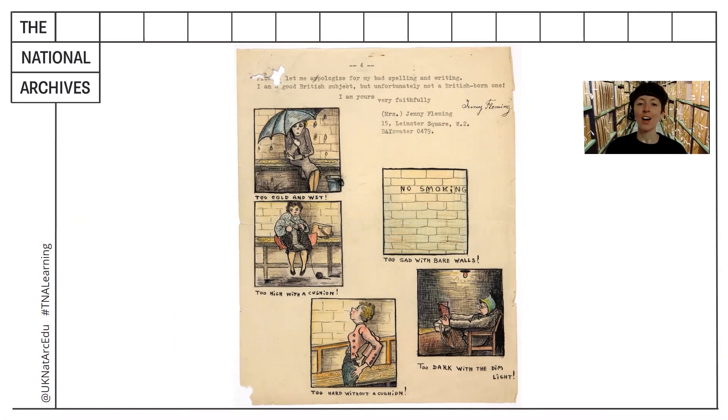Hello there and welcome back. Now that you've had a chance to have a quick first look, I'll share what I found and see if you found anything similar. The top left-hand corner appears to be damaged with a hole. There's some typed writing and a signature which I think says Jenny Fleming.